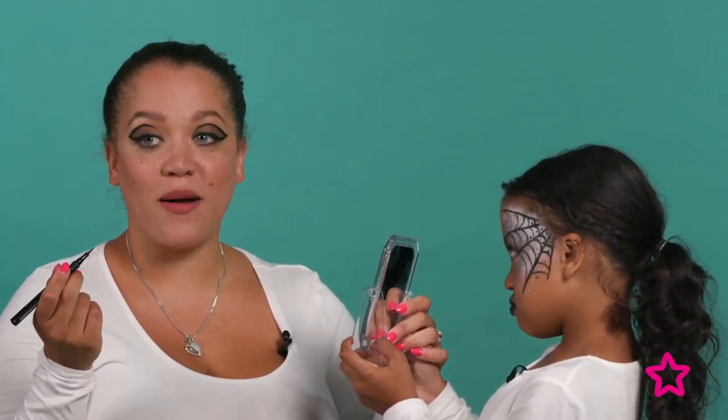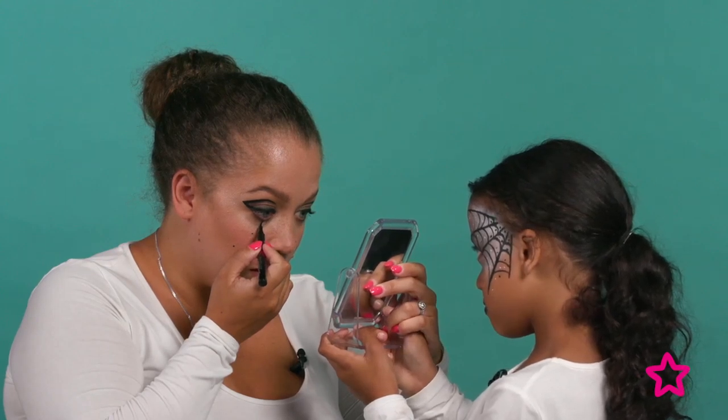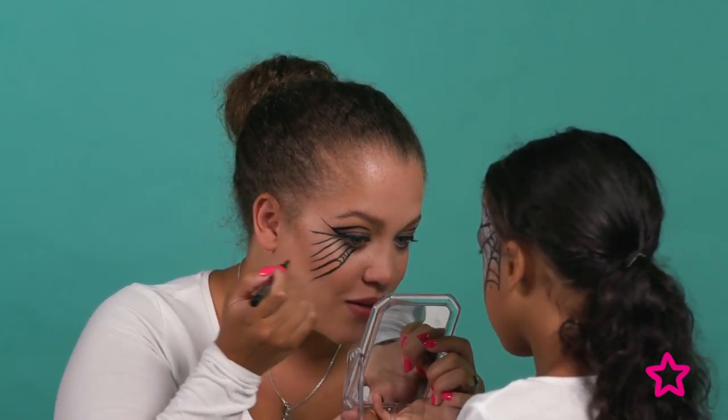Now it's time for the spiderweb on me. I'm going back in with the Maybelline eyeliner I used on Sophia. I'll do some guide points first, then follow the lines I've already drawn. Now I'm going back in to create all the curved lines to connect them and make a spiderweb. Now our guidelines are done and the spiderweb look is complete.